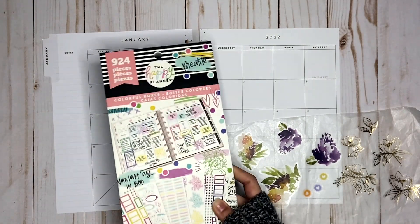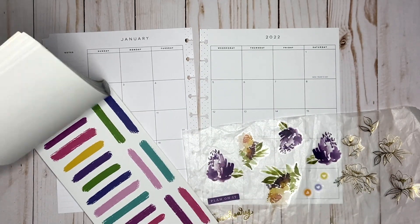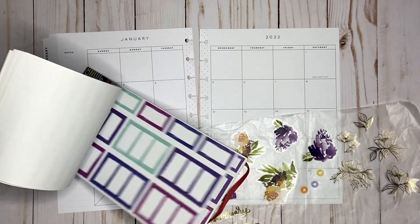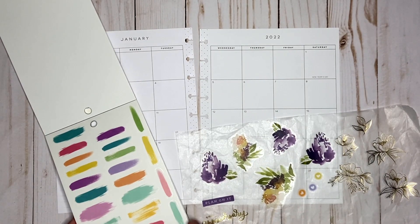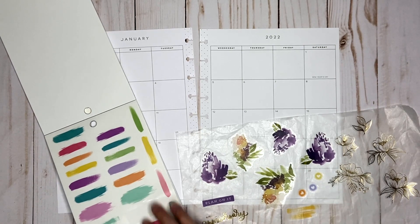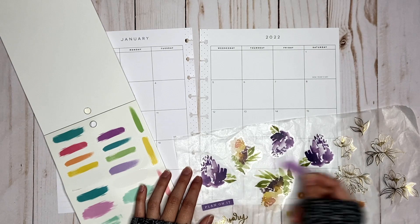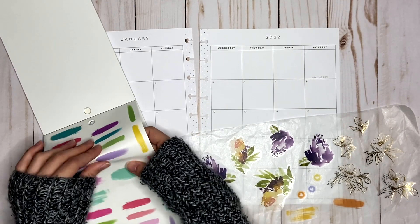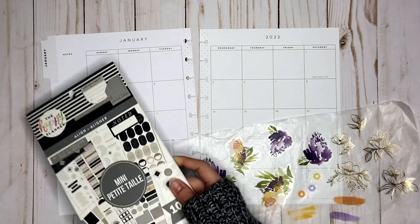I have this colorful boxes sticker book and I have like these paint splash type things. Maybe that's too much. I like these ones better. I mean, I could just layer them with the florals and maybe some boxes and see how they look. It's kind of bright. This one I don't think really matches though. Okay, I'm just going to see how those look.